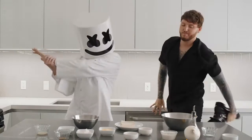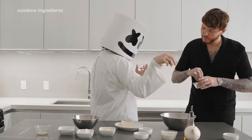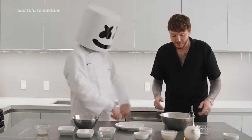First things first. In a medium bowl, combine the vinegar, olive oil, lemon juice, salt and pepper to form a marinade. Then drop the tofu into the bowl and allow it to absorb the mixture.